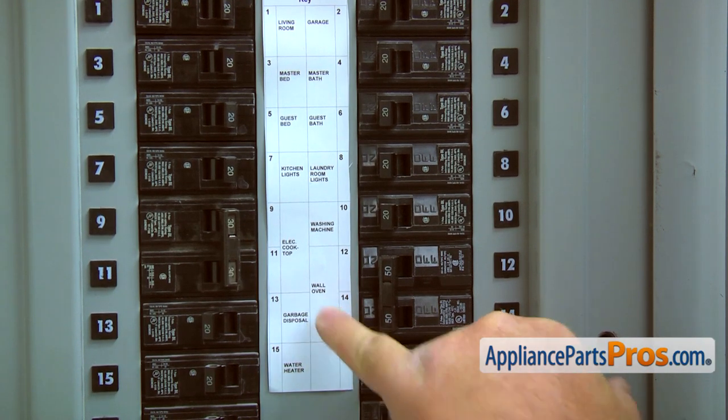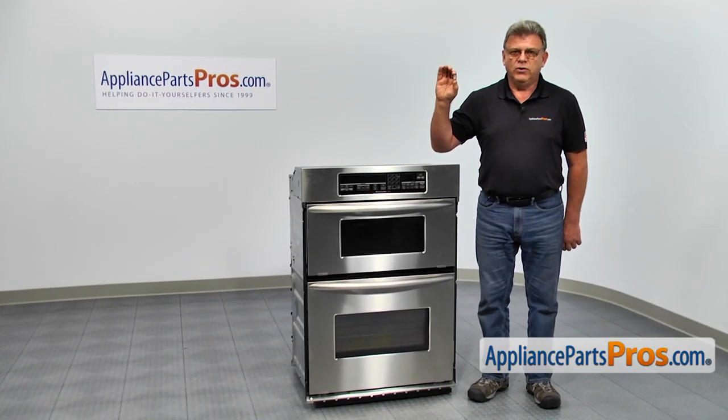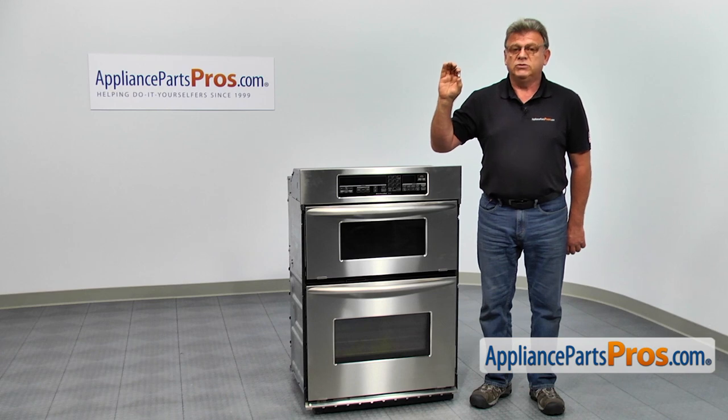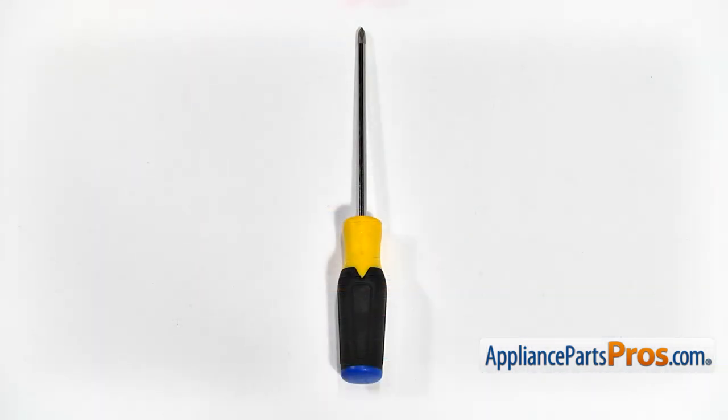Turn the power off at the circuit breaker. In this video, we'll show you how to replace a microwave light bulb in a KitchenAid microwave oven combination. It's going to be a very easy repair and should only take a few minutes. For this job, we're going to need a Phillips screwdriver.